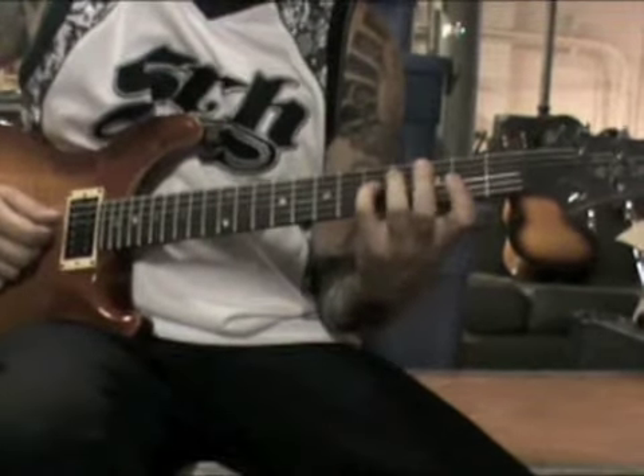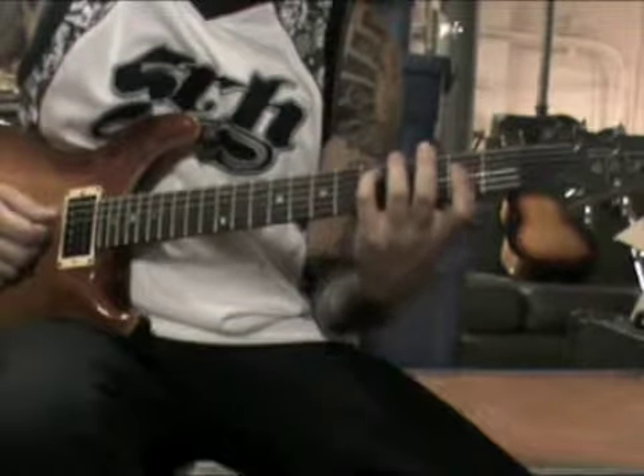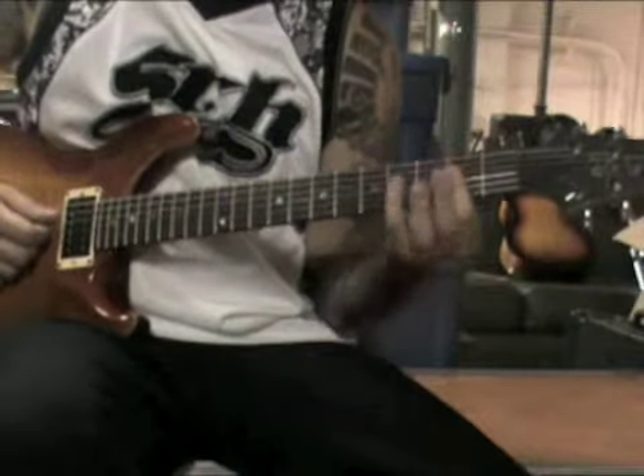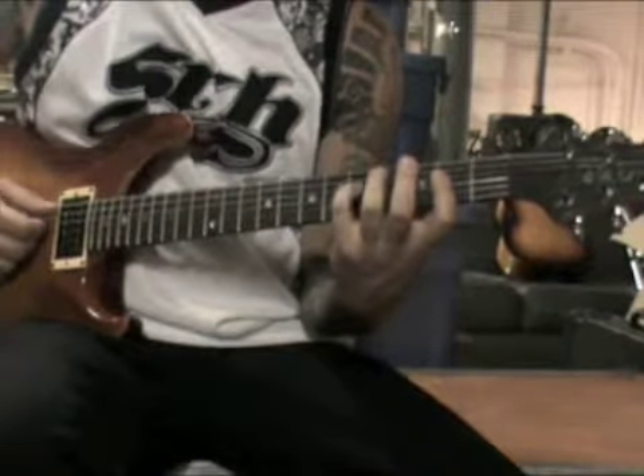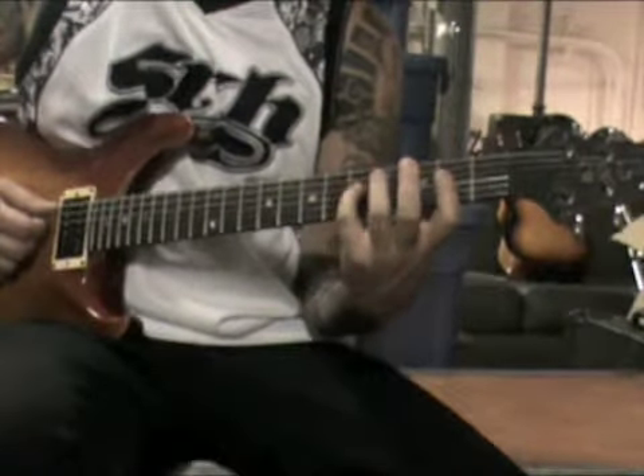Then we go into a little bridge part that goes like this — basically an A major shape with your finger on the C string on the fifth fret.